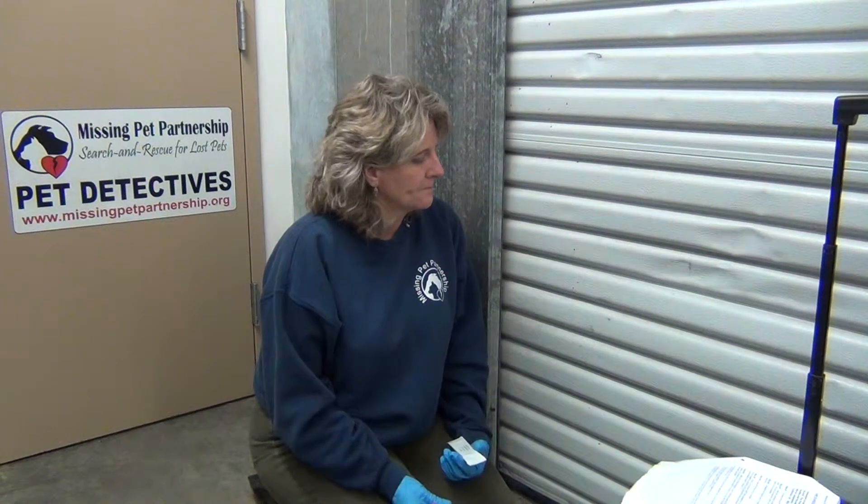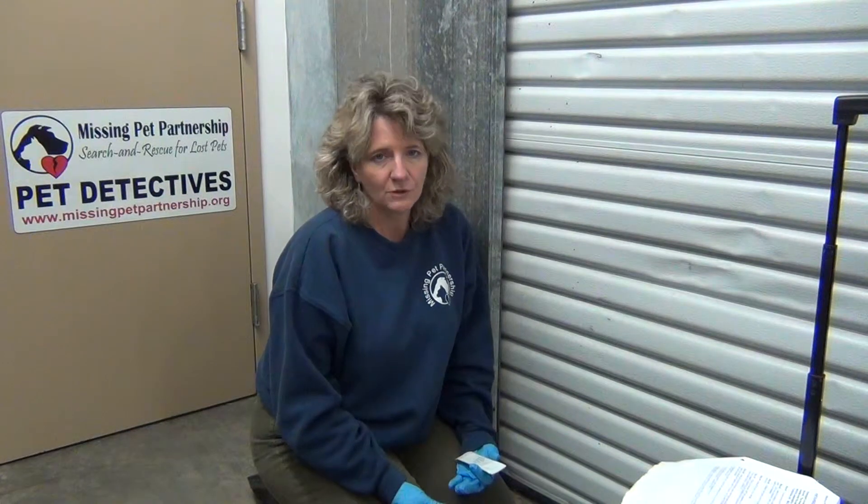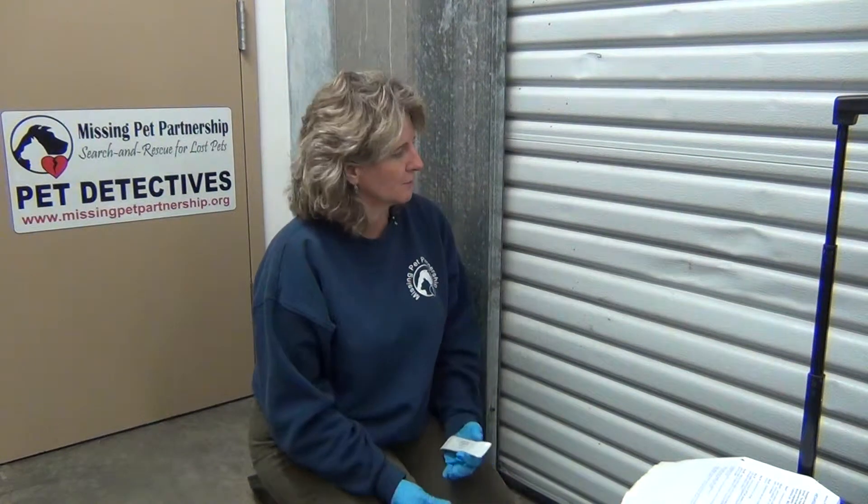If you're already taking our pet detective training course — the MAR missing animal response course — then you understand that when you're working a lost pet investigation, many times you're finding physical evidence, or your search dog is locating suspicious stains, tufts of fur, bones, or other evidence. DNA testing or further testing is something you may be able to do to bring closure to the owner that's lost their pet.